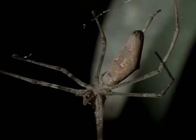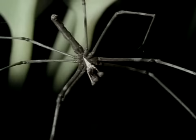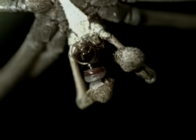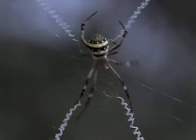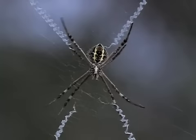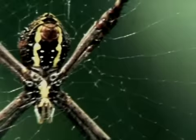Female spiders need to mate once only — they can store enough sperm to fertilize several batches of eggs. Males can mate several times, and this one's cleaning his palps in preparation for his next mating. Many people believe that female spiders always eat their mates. When the sexes are about the same size, there's little risk. But the female St. Andrew's cross spider is a giant compared with her mate, and the male that courts her courts death.